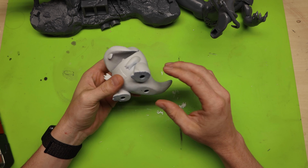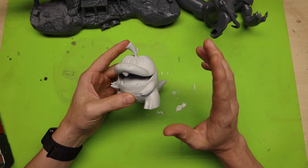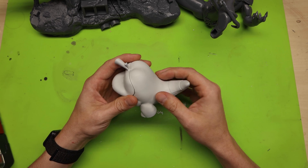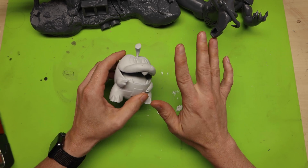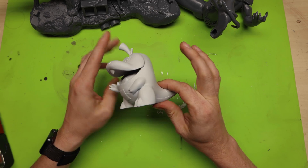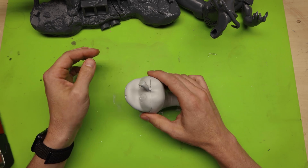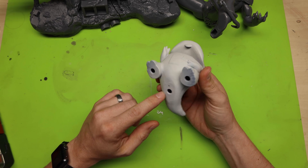In my last video I explained how you can hollow your prints to save resin and money — I'll put that video up here. I got some great comments from people asking why their resin prints explode when hollowed, meaning they'll pop or crack, leaving a hole or fracture. That is typically caused by one major thing: you hollow your print but don't add holes for ventilation, and that can be a big problem.